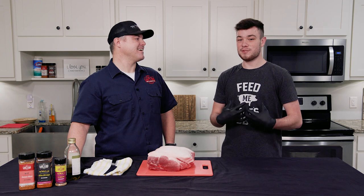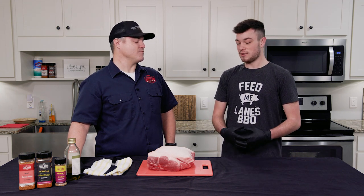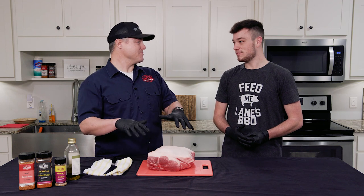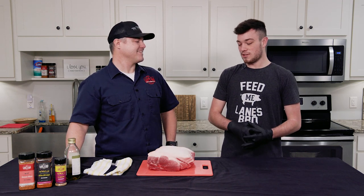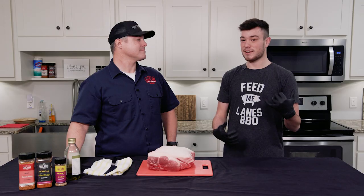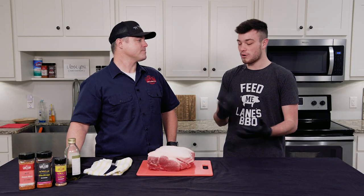Just so everybody knows, I am brand new at cooking and barbecuing — I know little to nothing. So I've tried to do one by myself and got confused as soon as I got to the grocery store. I had to call and ask: they've got shoulders, they've got a half round — what do I get? So where are we going to start today?